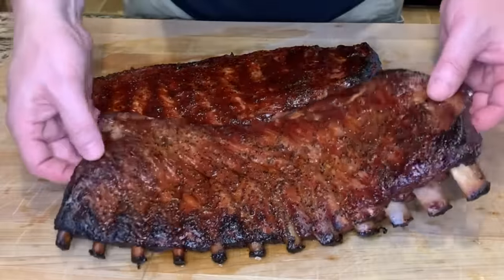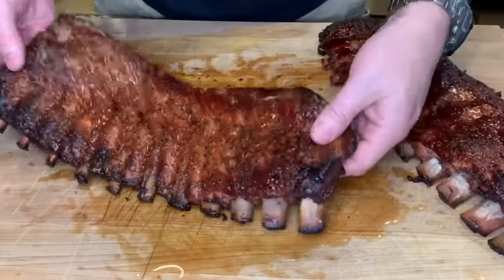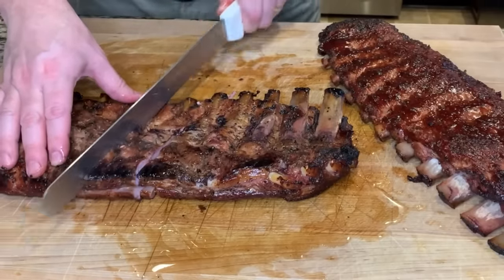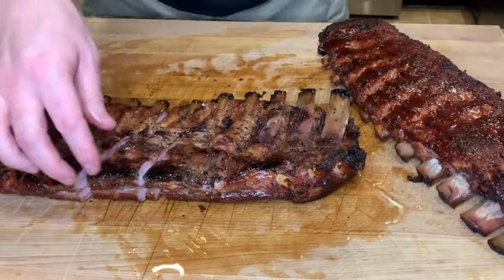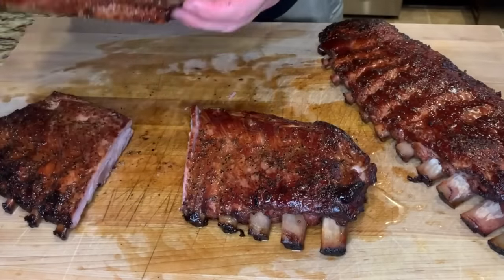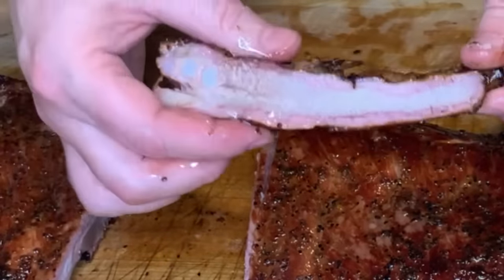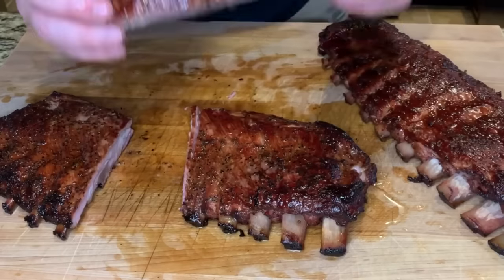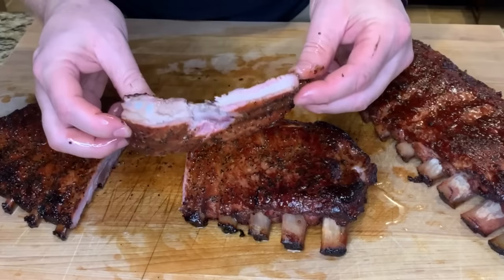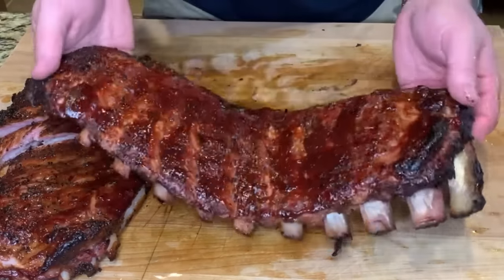Here we are — here's the rack left without sauce, and here's the sauced rack. Let's cut into the unsauced rack first and get a center cut rib. Nice little smoke ring — look at that juice dripping from this rib. Super moist, that is a delicious rib.